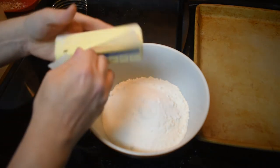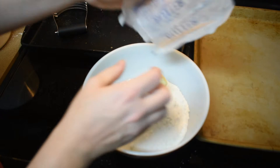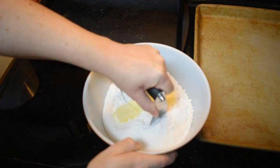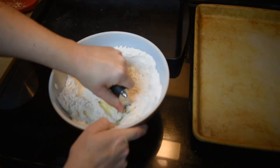Now we're going to take one stick of butter — it's cold. We're going to cut it in with a pastry blender until there's no big chunks of butter.